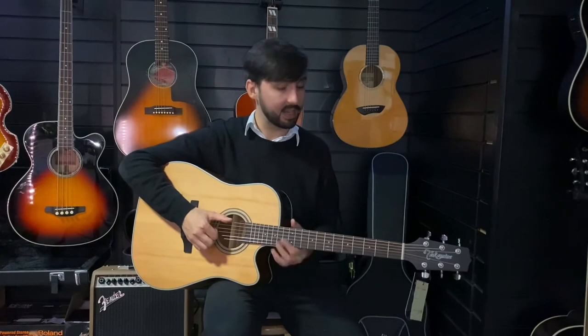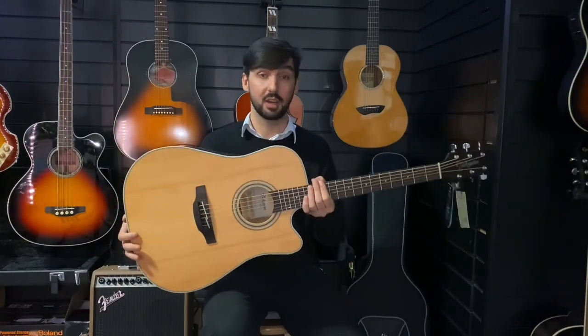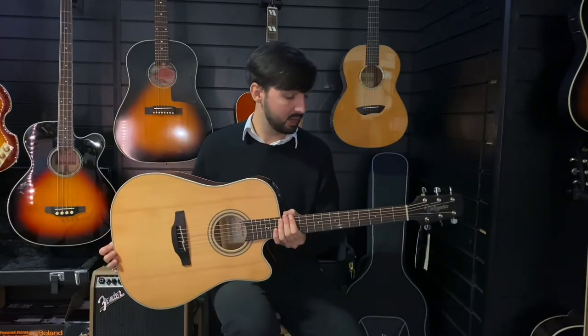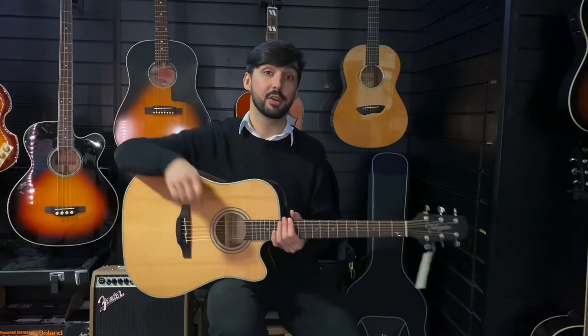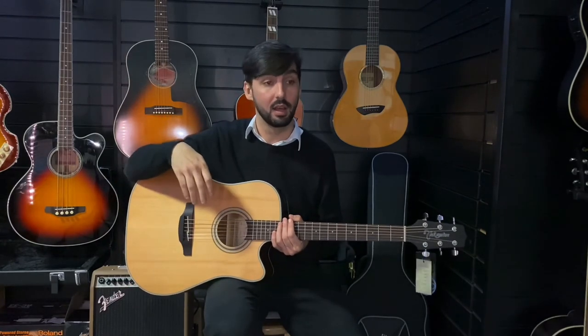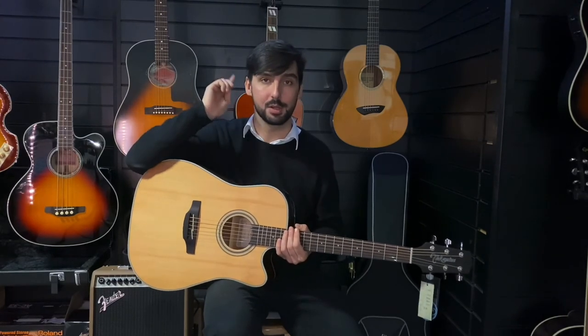And there we have it, the Takamine GD20CE-NS. Absolutely gorgeous guitar, currently available on the Rimmons Music website. Head there and grab them before they're all gone. Absolutely lovely guitar. If you did enjoy this video, please click like and subscribe — it really does help the channel out quite a lot. My name's Mike, I'm here at Rimmons Music in Liverpool. I'll see you next time. Thank you very much. Goodbye.